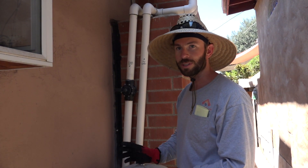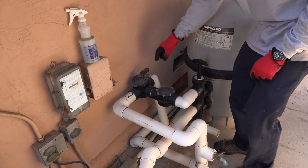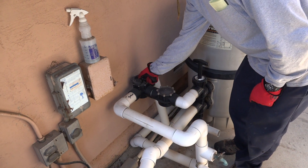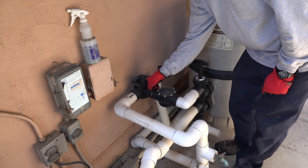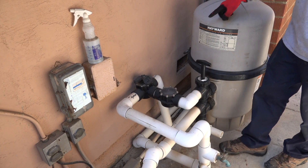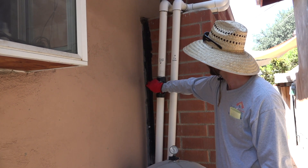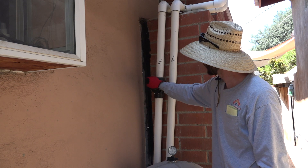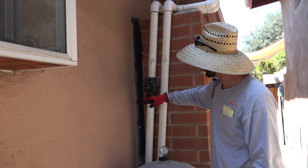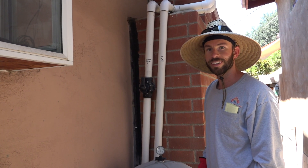To turn it off, we'll just reverse it. First, we're going to start with the solar valve here. We'll spin this 180 degrees again — it says 'solar bypass.' Now the water's coming out of the filter right back to the pool. And then to ensure the water won't go up the feed line, we're just going to shut this as well. That's in line — this says 'off.' That cuts this pipe off so the water won't go up the feed line backwards. And that's it.